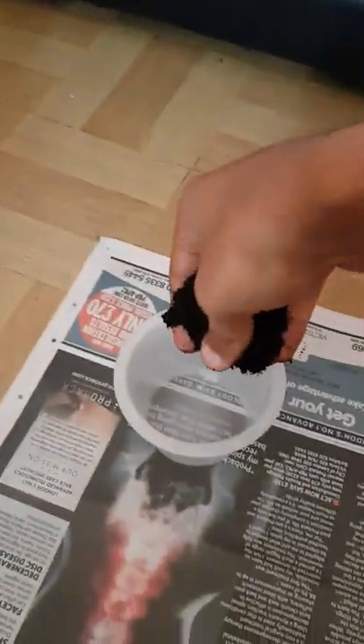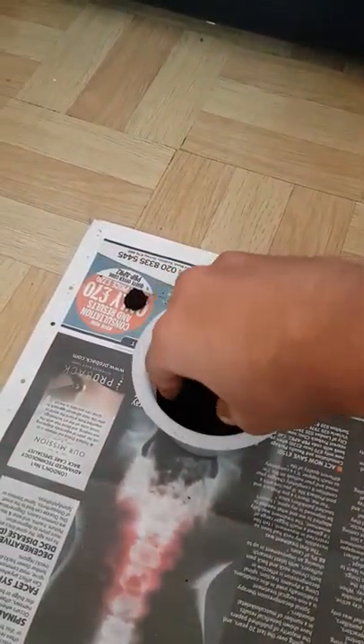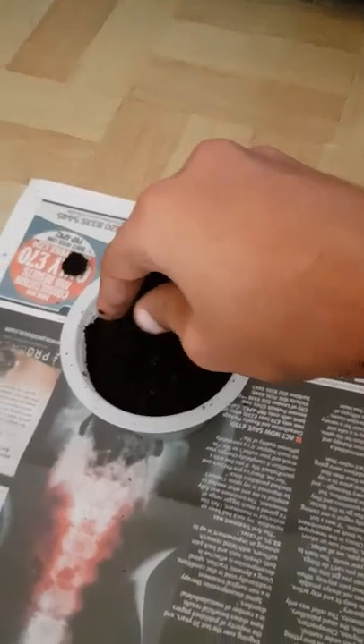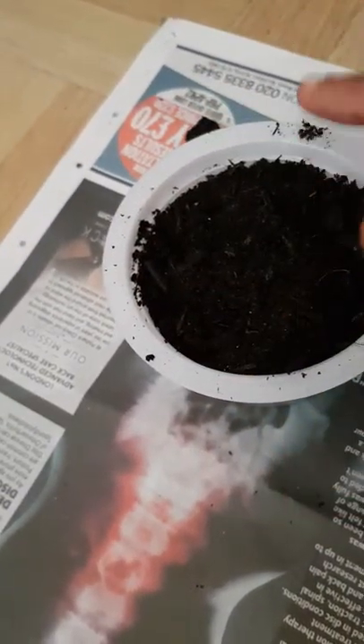So we'll get our multi-purpose pea compost and grab a bit of that — not much — and put that in the pot. We'll take out any lumps that we don't need, put those to the side, and keep doing that until we fill the pot. Grab a decent amount without too many lumps. We're going to fill it right up to the top, just like we did for the tomatoes previously. That's starting to fill up now, so we'll put a little bit more — just a small amount. Then we'll move that around to even it out with our finger.